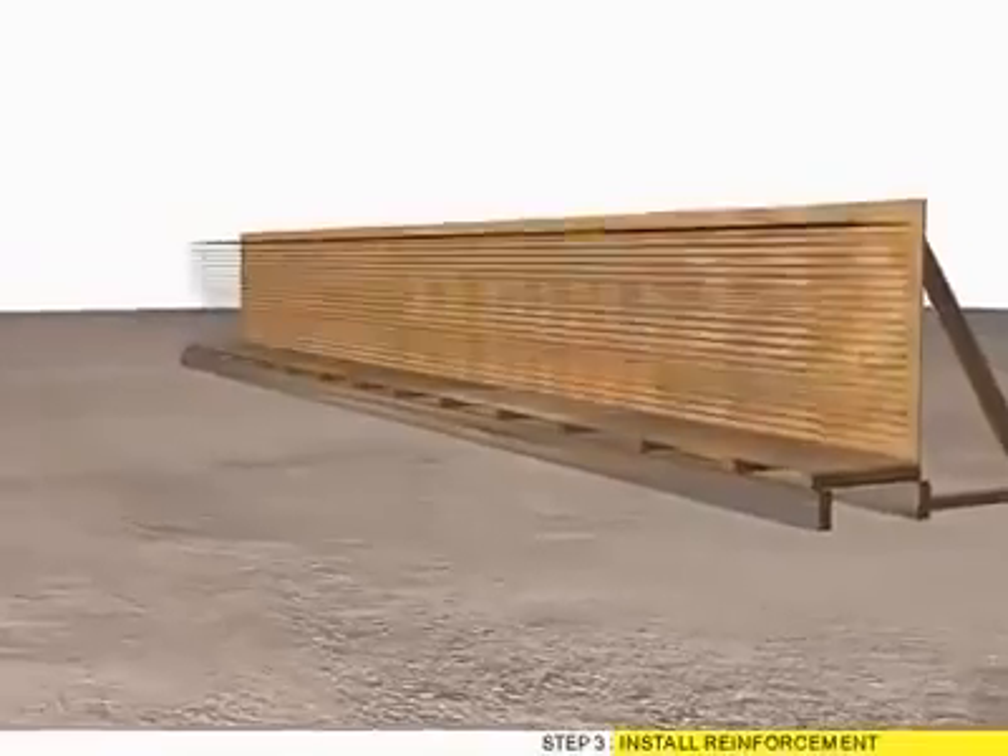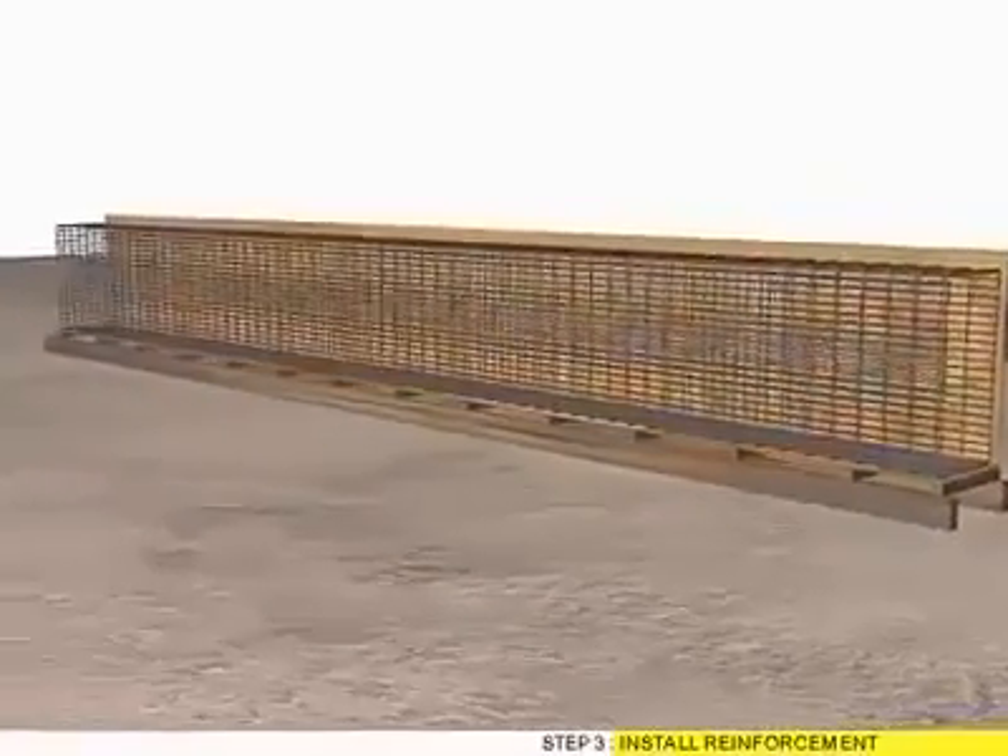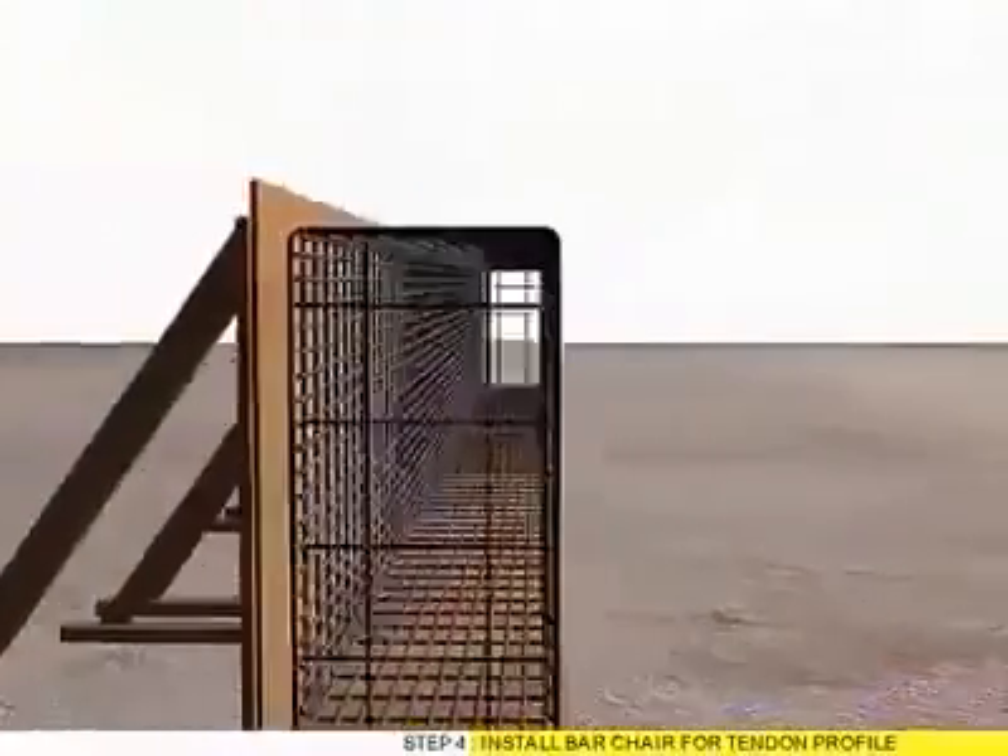Step 3: Install Reinforcement. Step 4: Install BarShare for Tendon Profile.